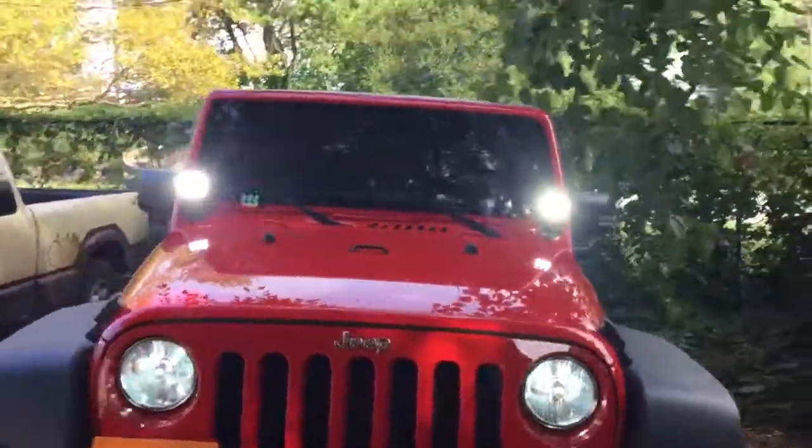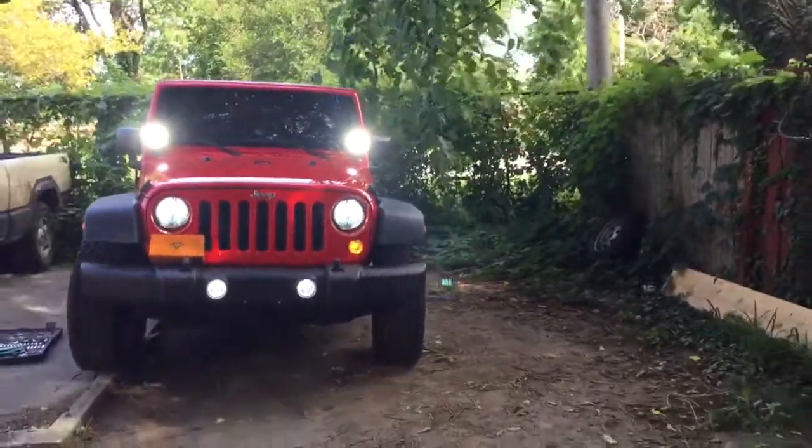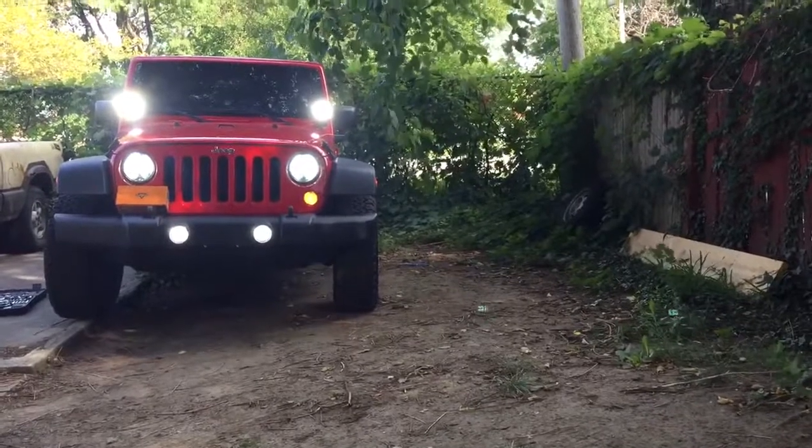Hope you like the Jeep. This is pretty much it — this is what I'm working with right now, and I like them. Thank you.